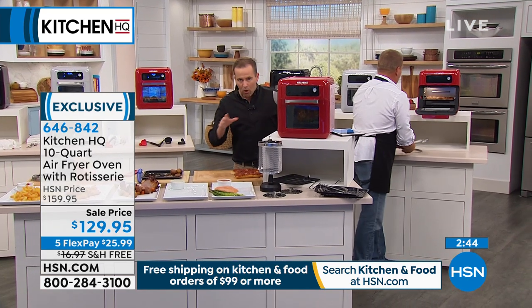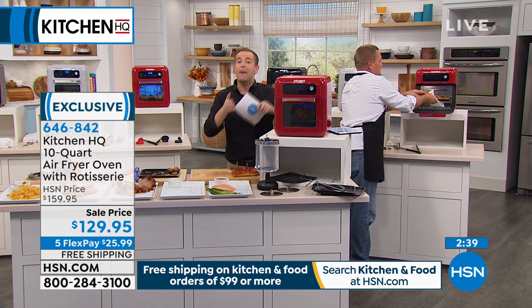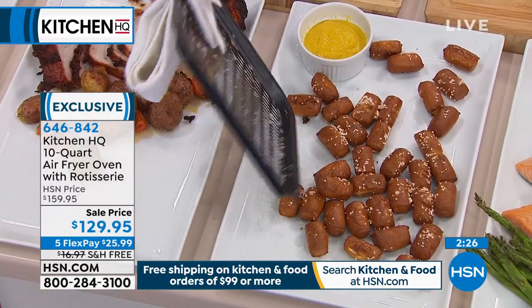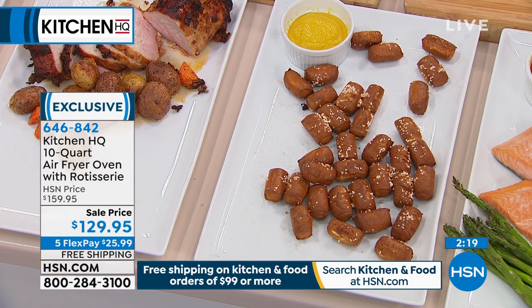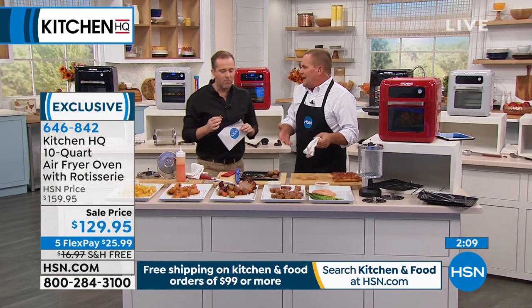Because it looks different from what we're used to with air fryers, it takes a second to compute - but this is actually better because with a regular air fryer you've got a basket and you have to shuffle it. With this, you've got full 360-degree air circulation. We also did pretzels - just the snack foods, healthier because you're not dealing with grease and oil. You're frying with hot air that's circulating around the food.